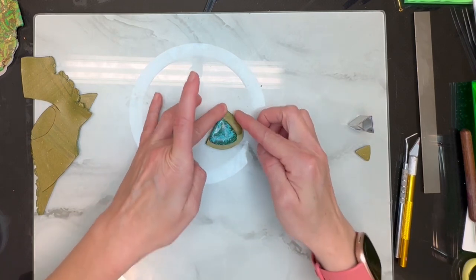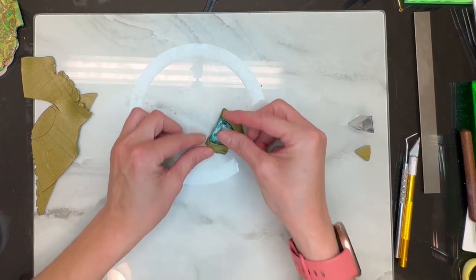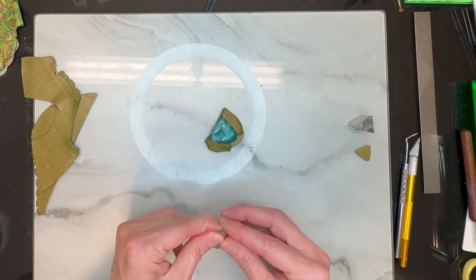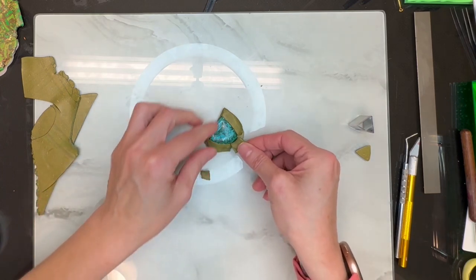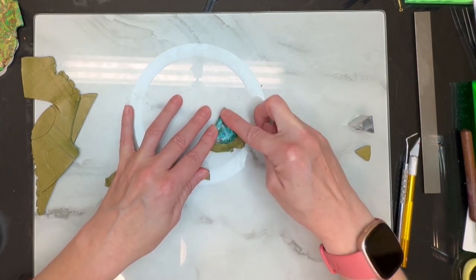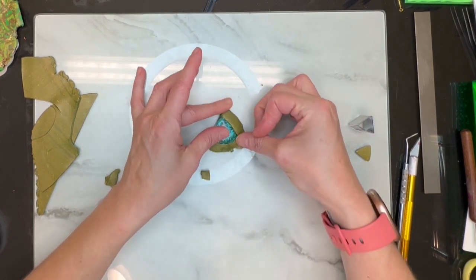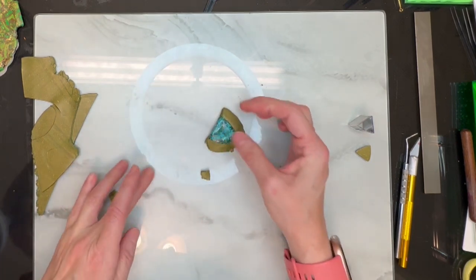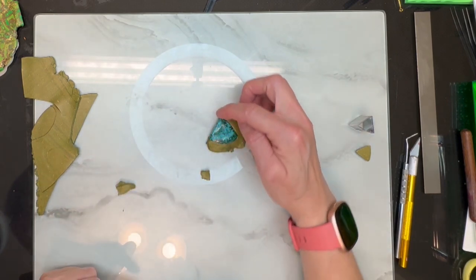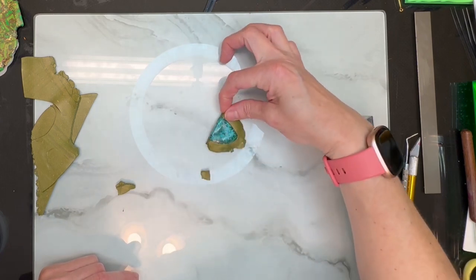I'm just going to take my clay and start building up around it. Remember, nothing at this point has to be perfect — it could be messy looking, it does not matter. Just start building up around your piece, because everything can be smoothed out and made nice-looking afterwards. I want to taper down a bit, but I really want a lot of this stone to show. This side is just gorgeous, so we are keeping this completely free of clay.